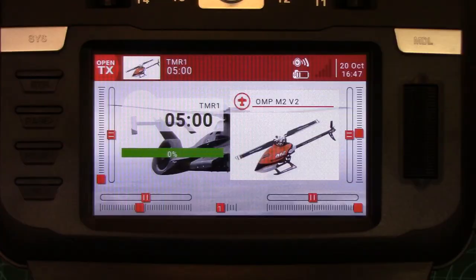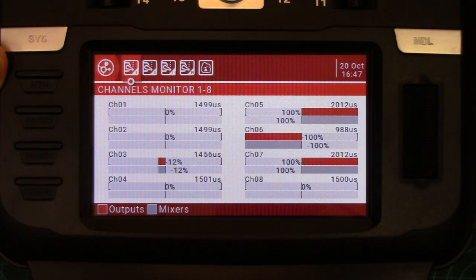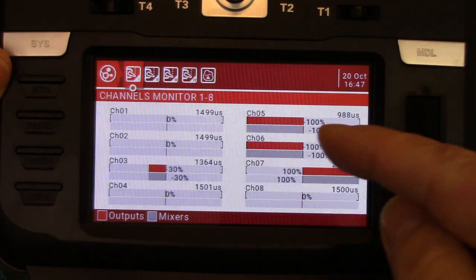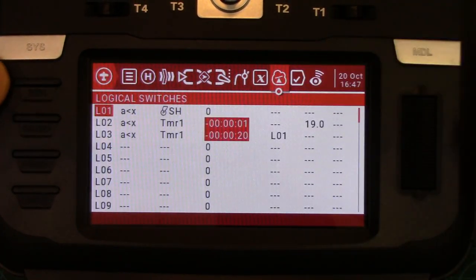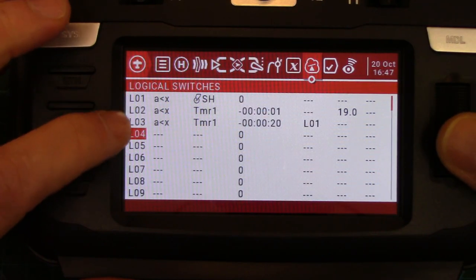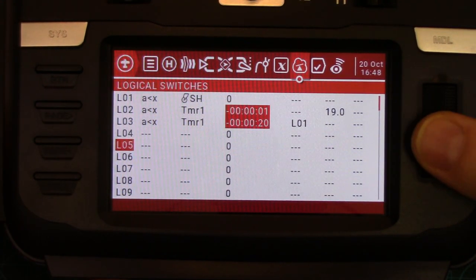Let's get into the radio and program it. First I'm going to go into the monitor screen and check channel 5's output direction so I know when I'm done the logical switch is activating it in the right direction. With throttle hold on, channel 5 output is off to the right; throttle release, channel output is to the left. I'll disconnect the heli — it's still plugged in and we don't want it spooling up while we do this. Now we're going to go into our logical switch menu. Ignoring the first three — those are timer logical switches already set up — I like skipping a line to keep them separate. This will be logical switch 5 we're setting up here.